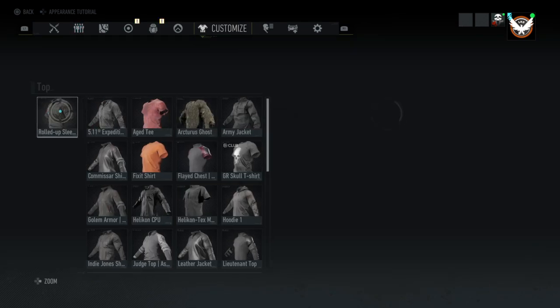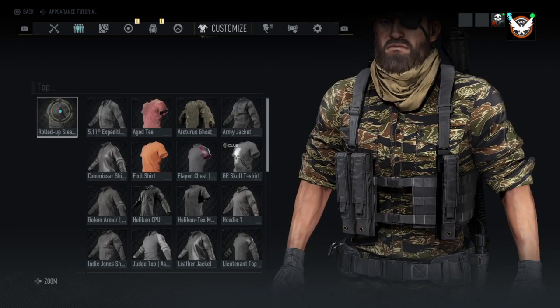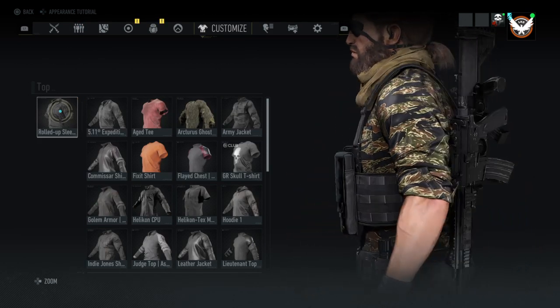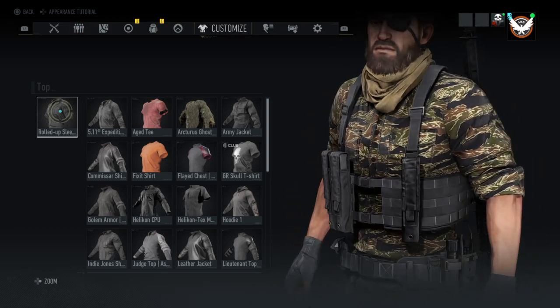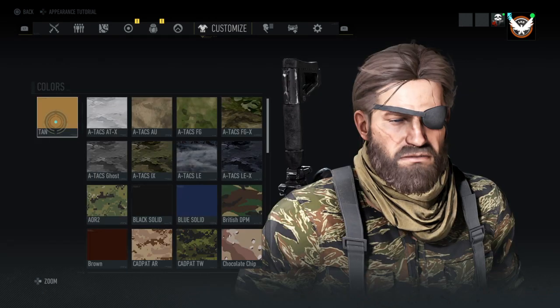And then the top is the rolled up sleeves shirt with Tiger Stripes. Tiger Stripes is a camo you can purchase within the shop for roughly $3.60. The face mask will be the schmaw with a tan color.